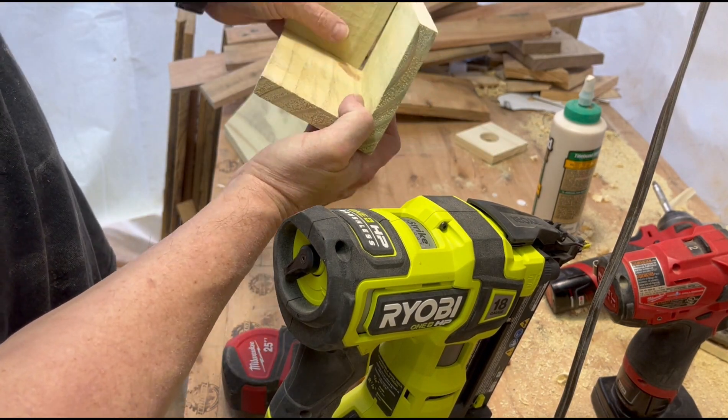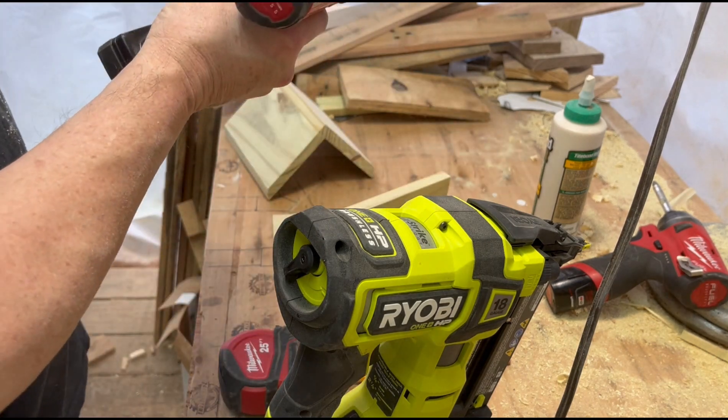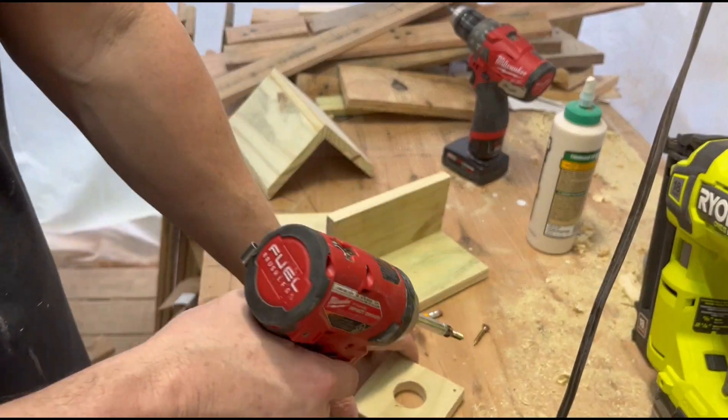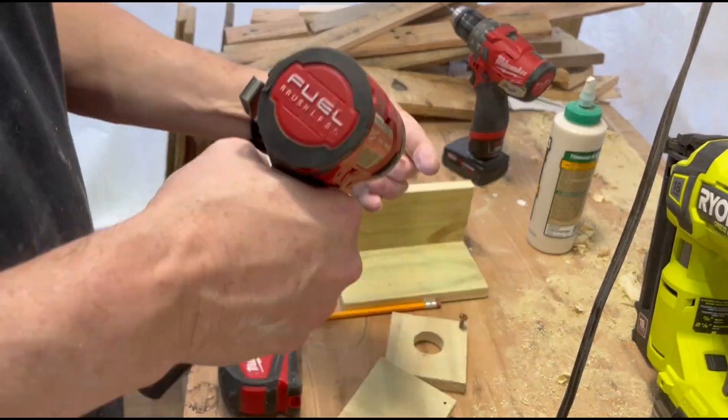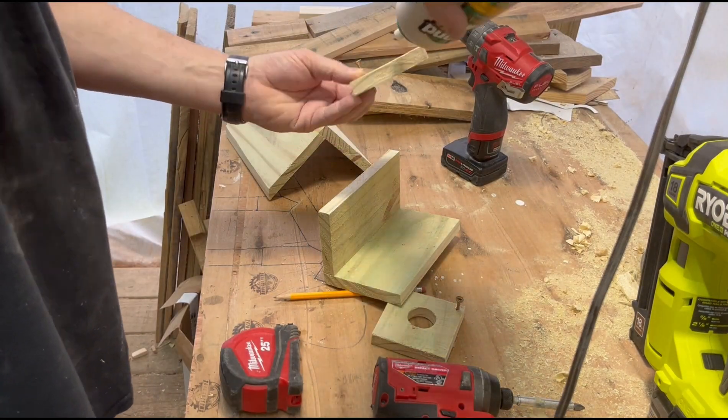Before mounting the ends, make sure to mount a screw a quarter inch down from the top point. This will be used later to connect your hanger. I drill a pilot hole to avoid splitting the piece and only run the screw in about a quarter of an inch to avoid going through the other side.